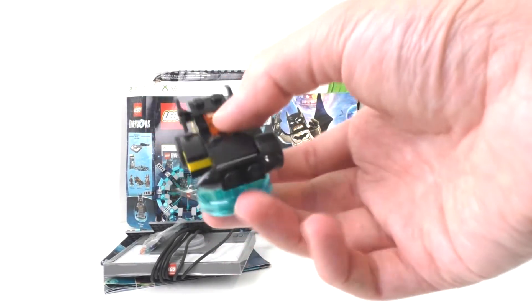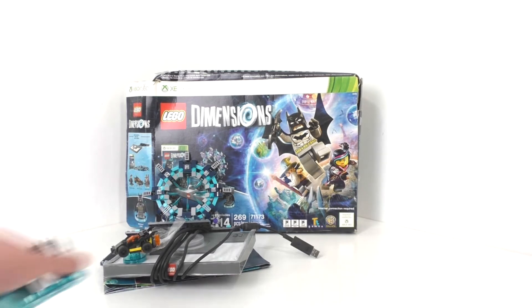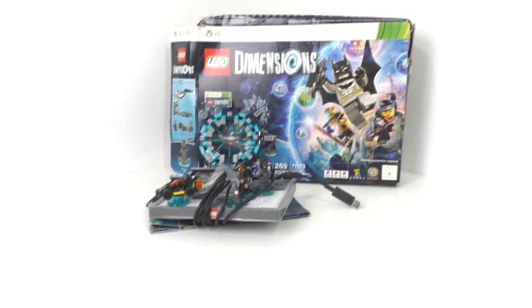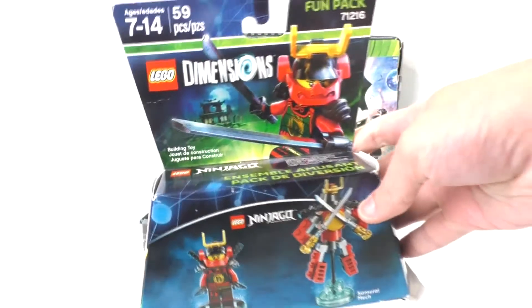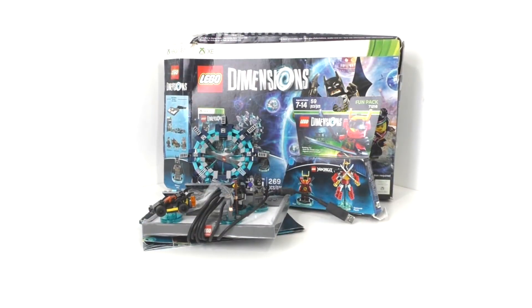We are missing one of the wheels for the Batman vehicle, and we are also missing the capes for Batman and Gandalf. So those are all the things I got for LEGO Dimensions. Along with this I did also get the Nia fun pack, that being set number 71216, which I think is sealed — it is opened on the side. I got all of this for $12 at a yard sale, very nice overall pickup for all that LEGO Dimensions stuff.